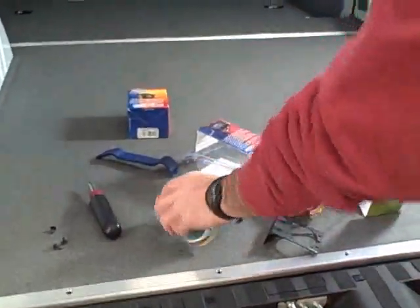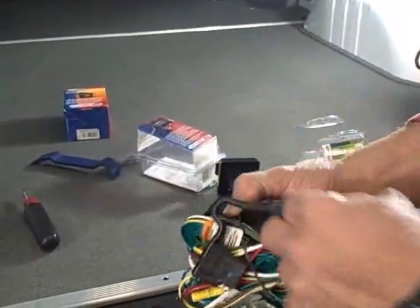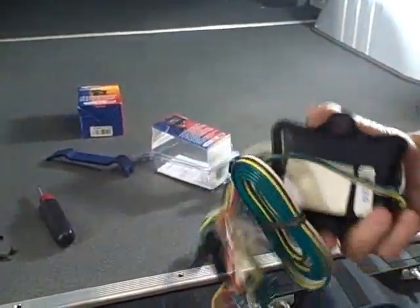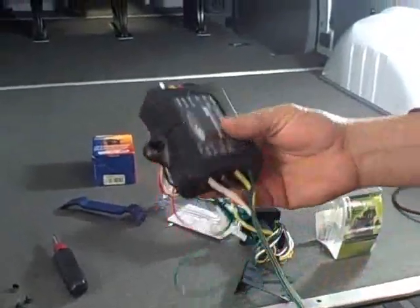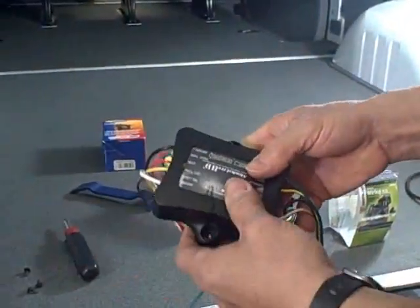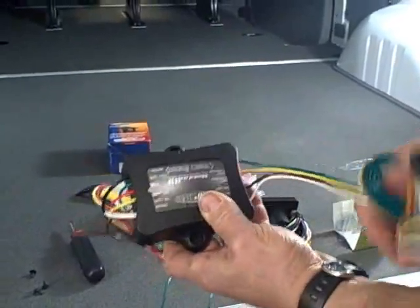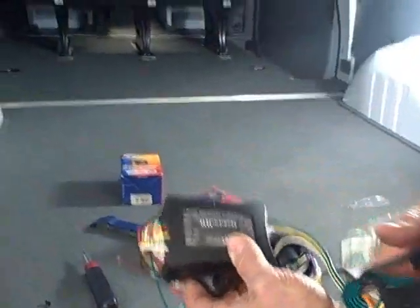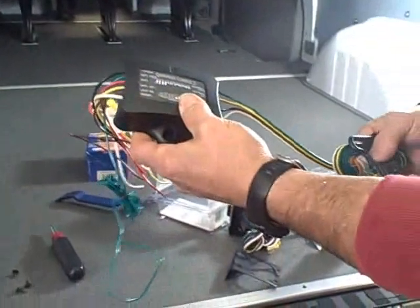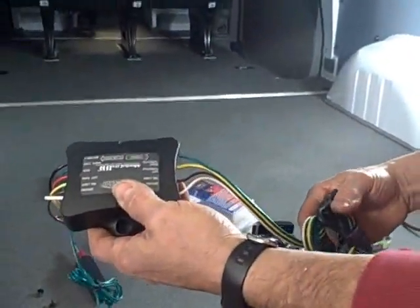Today at SprinterWorld.com we're going to show you some of the more challenging parts of running wiring in the Sprinter for installing a trailer hitch. This is a tail light converter that allows you to connect to the tail light system without drawing power from it. This box uses the tail light wiring as a signal to power the trailer lights, but the actual power going to the trailer comes from the battery in the Sprinter up front. We're going to be mounting this module underneath the Sprinter in the back and running a power wire up to the front.